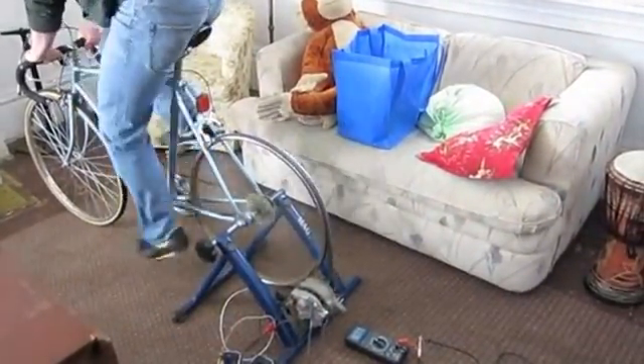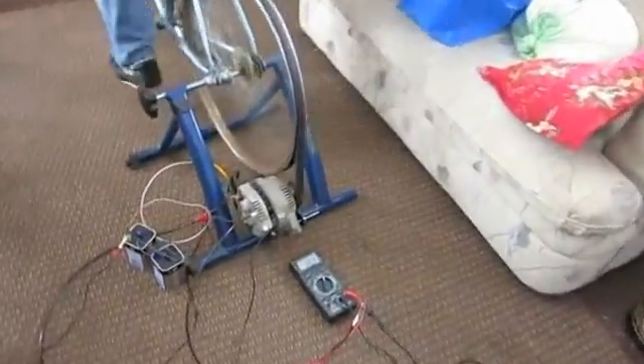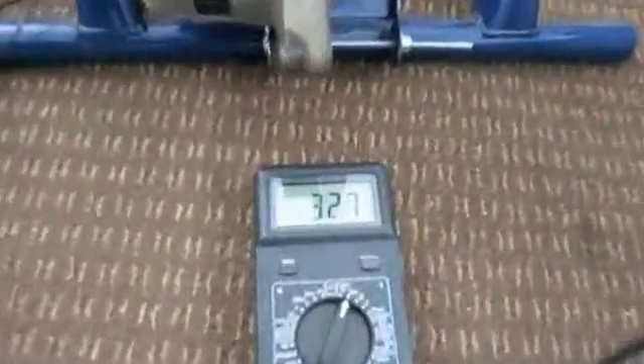It gets noticeably more difficult to pedal now because of the electric motor force inside the alternator.